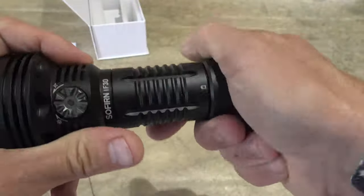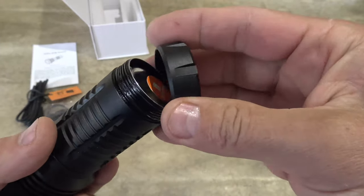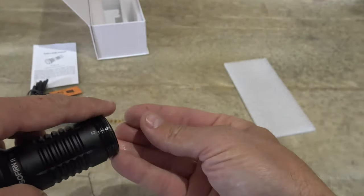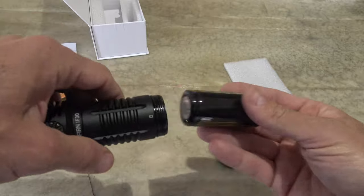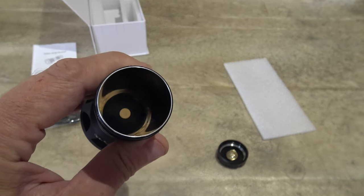So let's go ahead and take off the tail cap. We'll take a look at the tail cap build and we'll remove the insulation film. That's what the tail cap looks like. There is our insulation film — we'll set that aside. And we will look inside. You can see a solid contact point down in there.